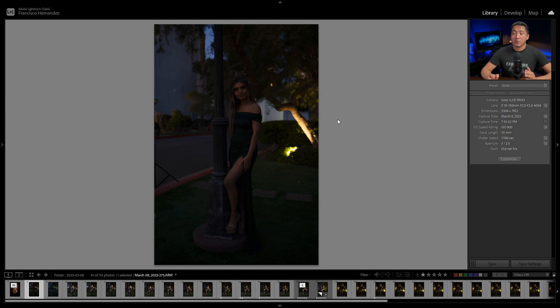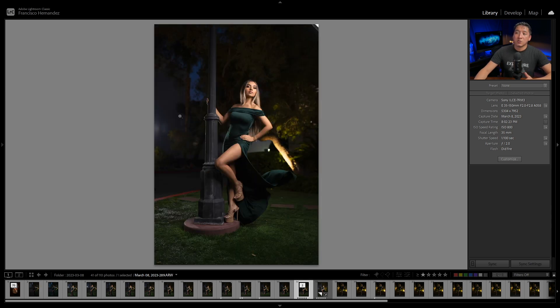Something important to notice is how much ambient light is hitting the background. We were shooting at the end of blue hour, so the light was fading every second. The first image at the same settings has a good amount of ambient, but by the final image I liked, there's way less ambient behind her. You have to work quickly or adjust settings when shooting during blue hour as the light fades.